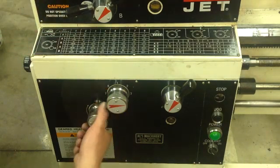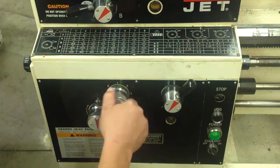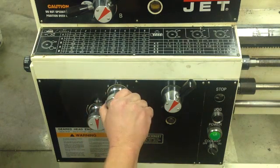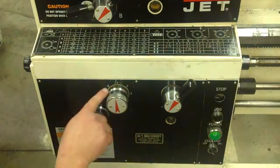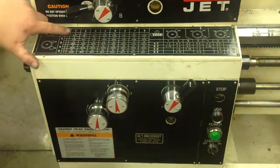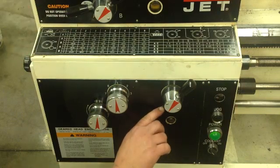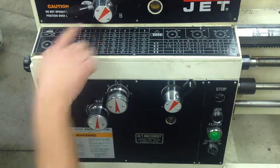Here's our number knob — you have to unlock it and turn it to one. I was on eight instead of one. So now we're at four threads per inch: A, C, and one. So we're at C, one, and we've turned our lever to A.